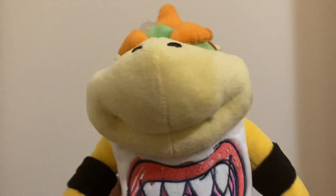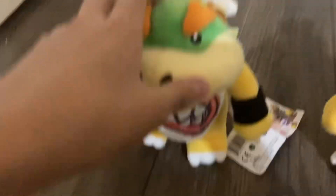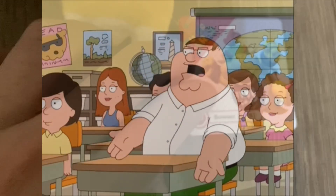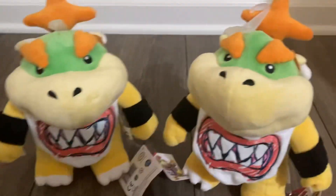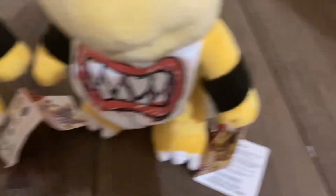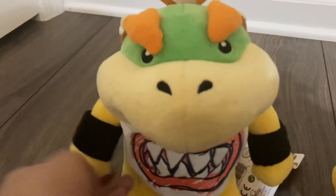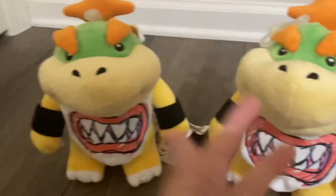Some of you might be like, what's the point of reviewing the same plush twice? But one difference is that this tag has Japanese characters in it, while this other one is in English. I'm still trying to figure out why — if anyone knows why some have a Japanese tag and some have an English tag, let me know in the comments. He was also in Kupling vs. Mario Bros. the Finale, so please watch that video. With all that out of the way, let's review Bowser Jr.'s materials.